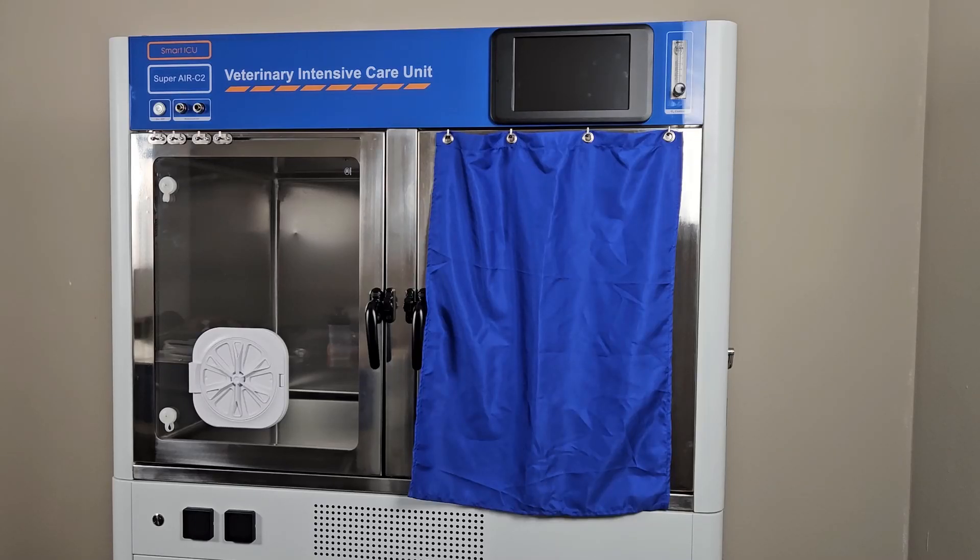Today, we will be walking through the main features and functions of your SuperAIR Veterinary Smart ICU cage. There are multiple configurations for the cage; however, these instructions will apply to any configuration, with differences noted during demonstration.